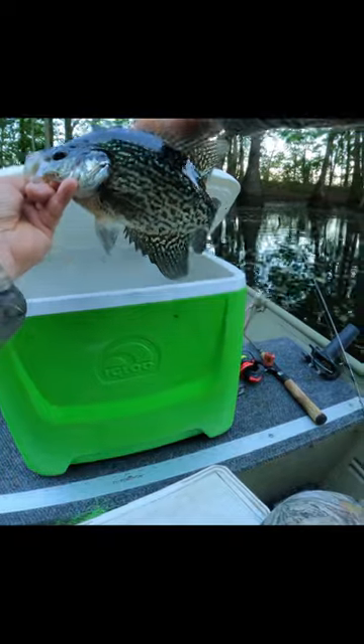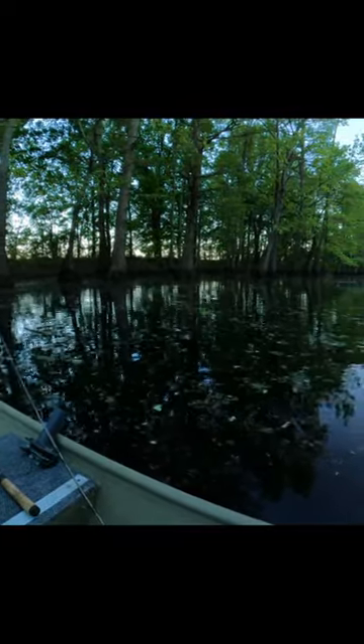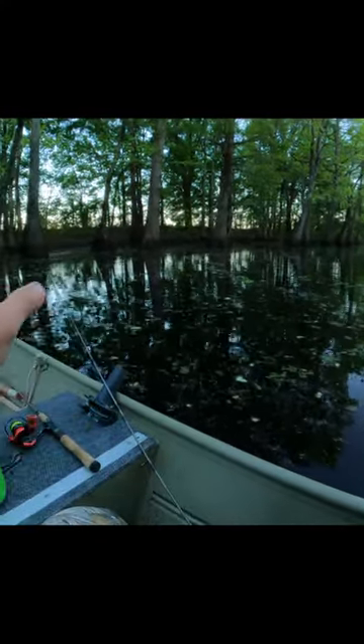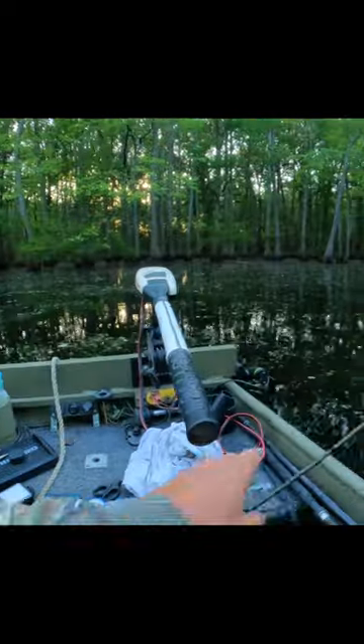That old jig and bobber getting him. Like I said, I'd be using that beetle spin, we'll take him. But this debris has stopped me from casting that beetle spin, so I just kind of set it down, grab my jig and bobber. So we're doing a little jigging.